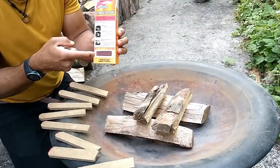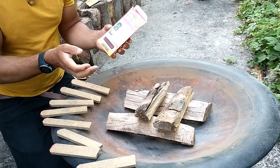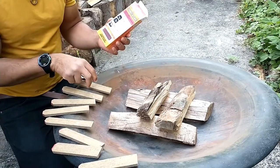It also has on the sides a little lighting part where you can ignite the matches. Now here's a simple fire — I put a wood set up and we're going to show you how it works.